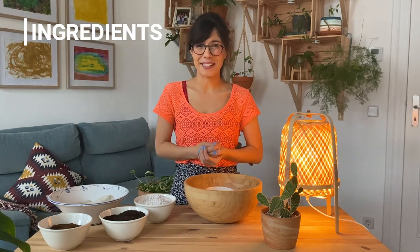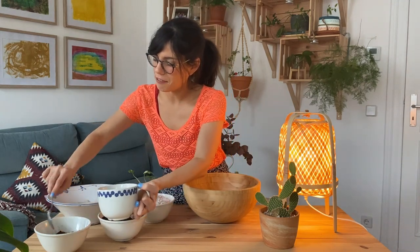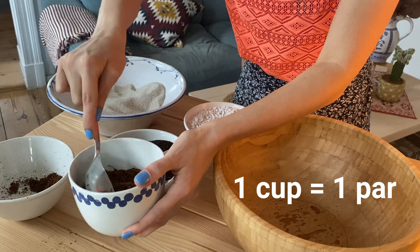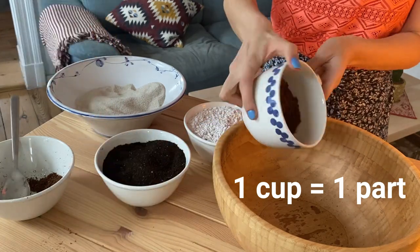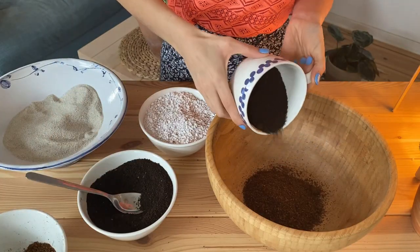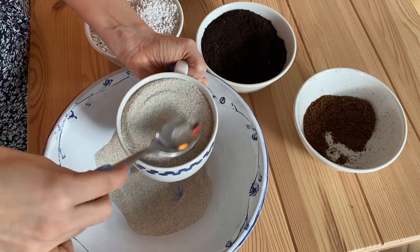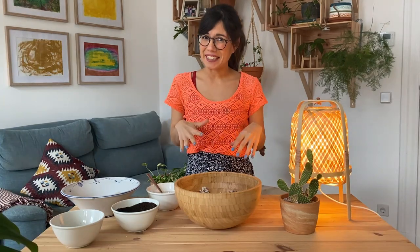Let's start with the process. First we're going to add the coconut coir — this is going to be half a cup. Then we will add half a part of worm castings, our one part of sand, and our perlite. And now my favorite part, we mix.